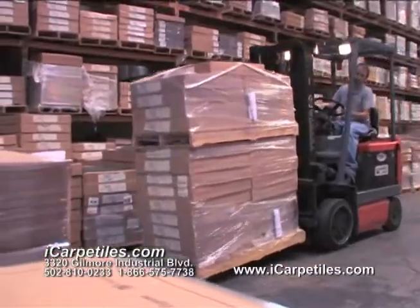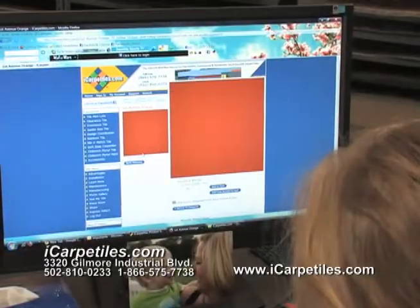Obviously, they've got a lot of great products. Check it out by stopping by the warehouse or check out their newly designed website, icarpettiles.com.